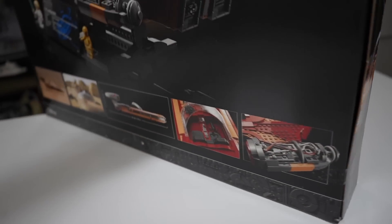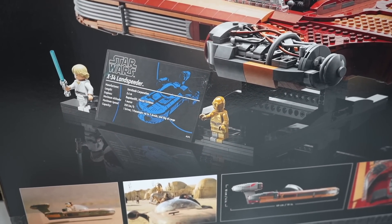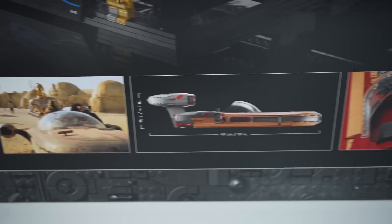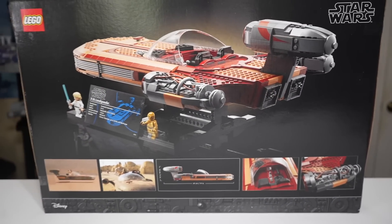Got our side box where it says UCS, and then on the very back it's just a different angle of the Landspeeder. It shows the two figures you're getting, an exclusive C-3PO — we'll talk a bit about that. We got some movie stills, the dimensions, and some actual physical LEGO model stills, so let's open it up.